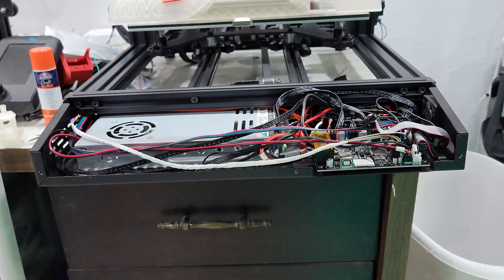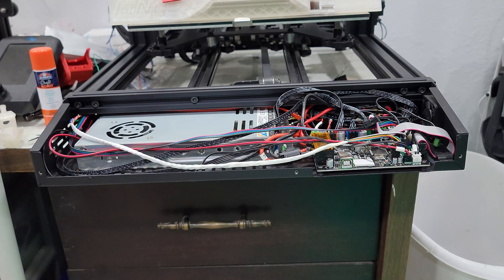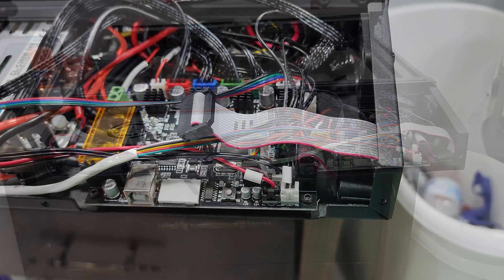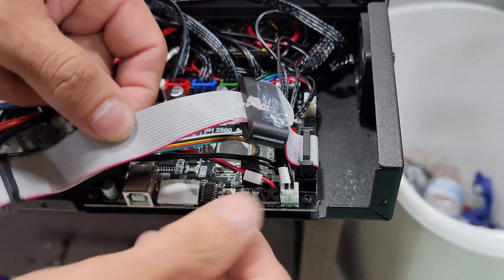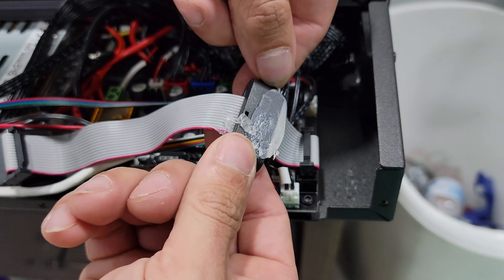Once it's removed, we want to make sure we have enough slack in the ribbon cable. Just lift up on the black holder to get the hot glue to release, then unlatch the metal connector to remove it completely, as it's not needed. Move the cable toward the center and let's move on.